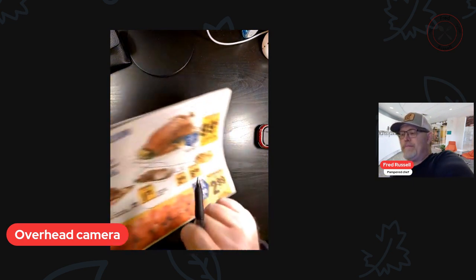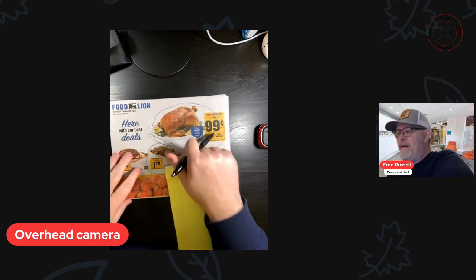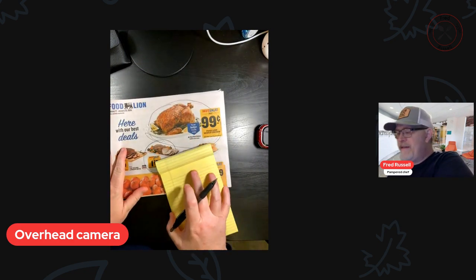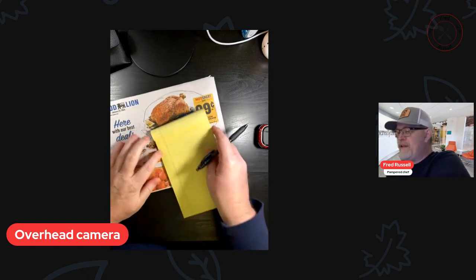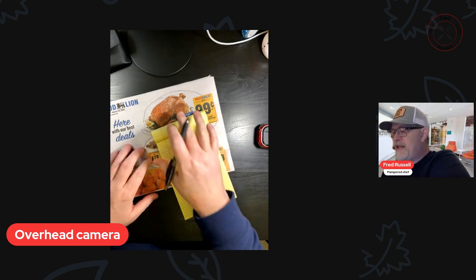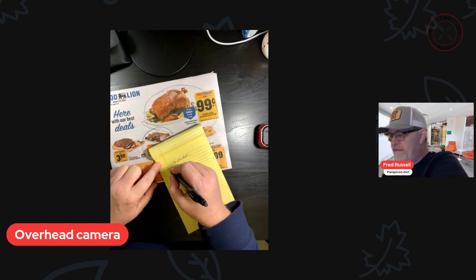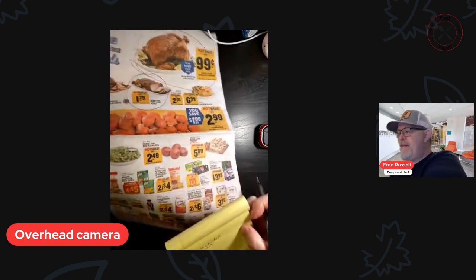What I do first is I take my local flyer from the grocery store for this week and I look and see what we have. The first thing I notice is we have a whole chicken, so I'm going to write down whole chicken. And next I see pork loin is on sale, so I'm going to write down pork loin — we like to use that.